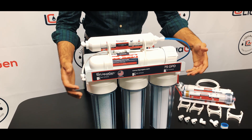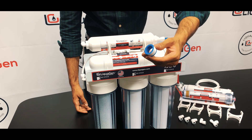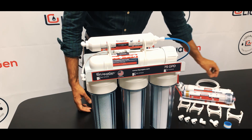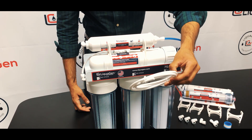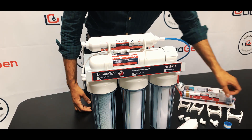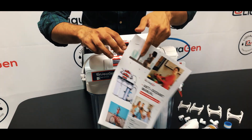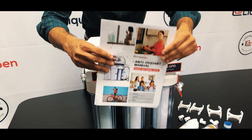All these fittings come pre-applied with Teflon tape, and we also give you an extra mini roll of Teflon tape. It also comes with 4 feet of white tubing and an installation guide which goes into detail on the various benefits of the filter and installation methods.